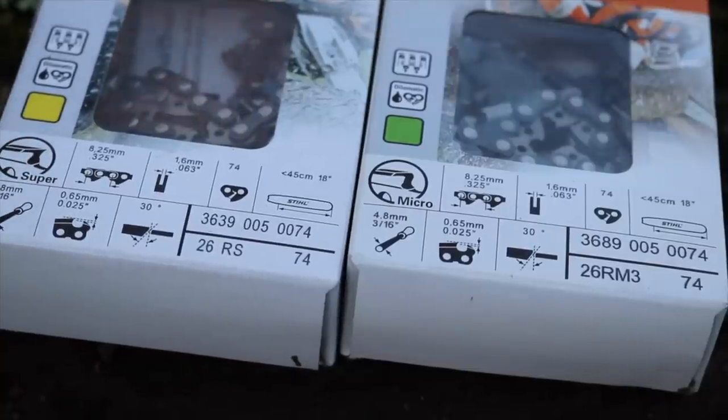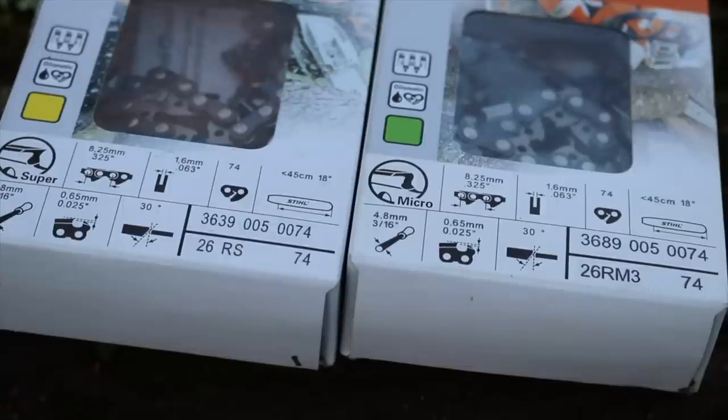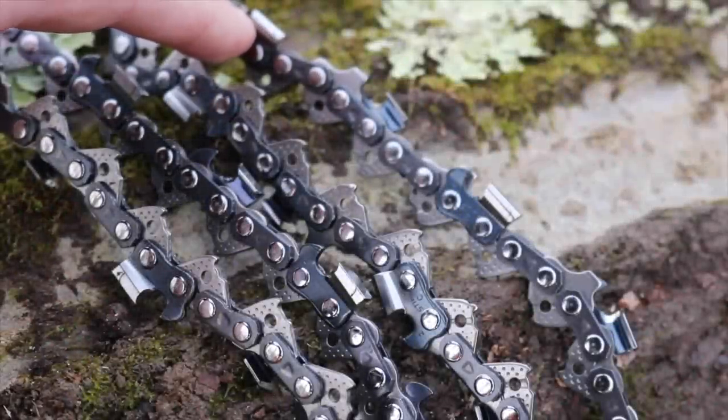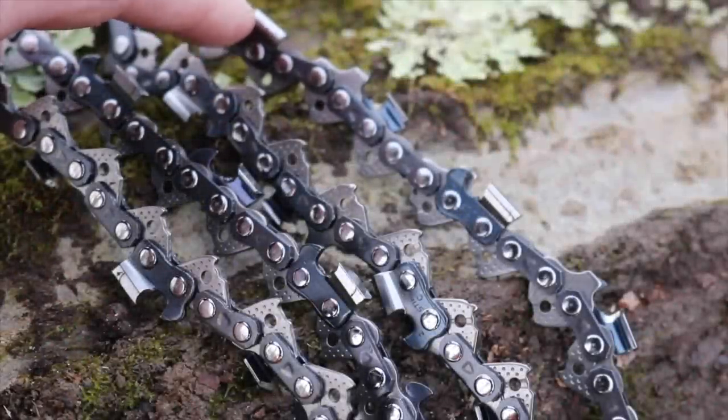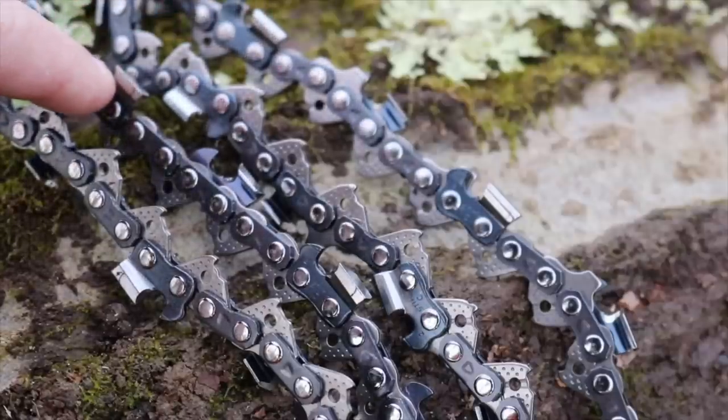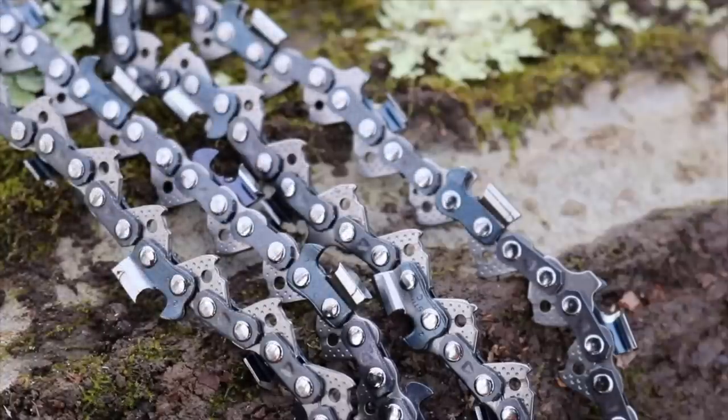I'm going to go ahead and put the full chisel on first and try it out — brand new chains. We'll do a side-by-side comparison to see which is quicker. You can see the difference: the semi-chisel, this point here, it's kind of rounded off. And the full chisel is sharp — it's more aggressive. We're going to put the full chisel on first.